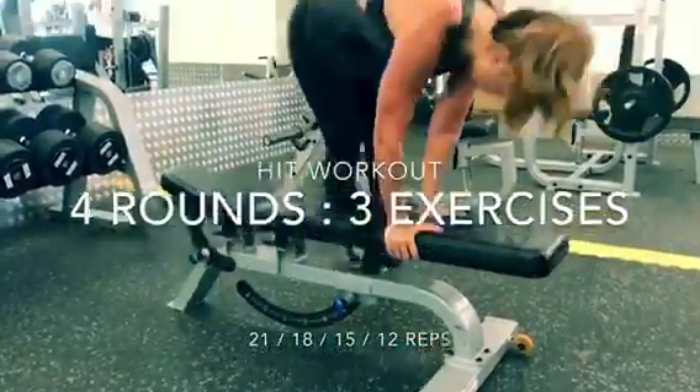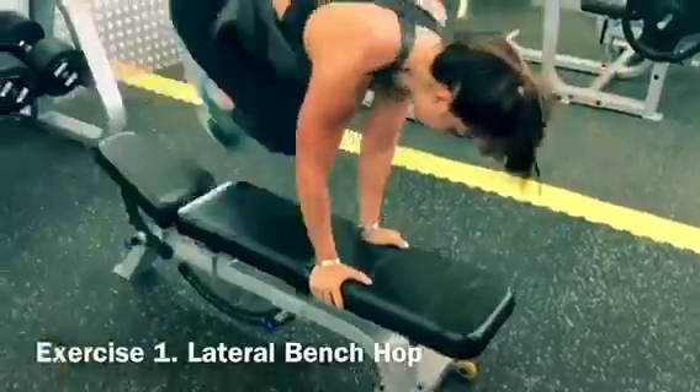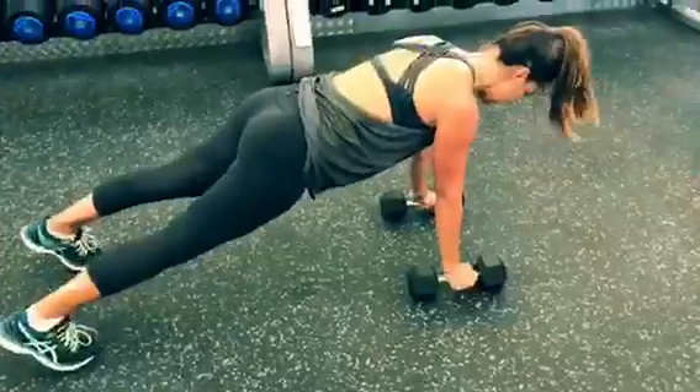If you're looking for a fast and effective high intensity workout, this is the workout for you. It only uses three exercises, so it's really simple to set up. And if you are working out from home, you can still do this HIIT workout just doing bodyweight exercises.